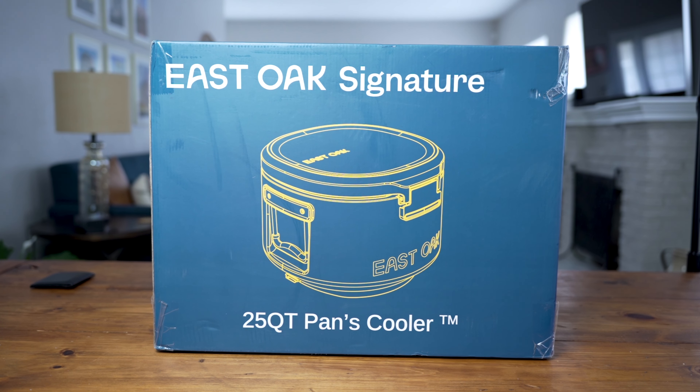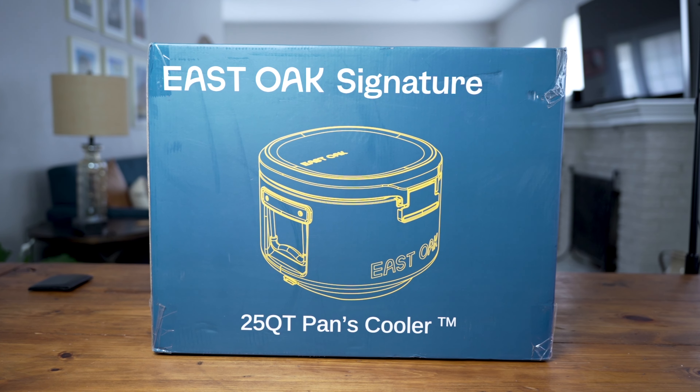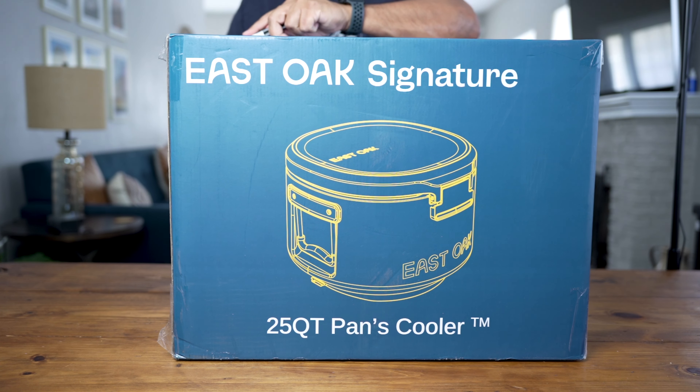Full disclosure guys, East Oak Cooler reached out to me and asked if I was interested in reviewing one of their coolers, which I agreed to. I'm not being paid to make this review — I'm simply accepting a sample of their cooler in exchange for my honest thoughts and opinion, which is what I always do on this channel. So we're going to go ahead and dive into the review.